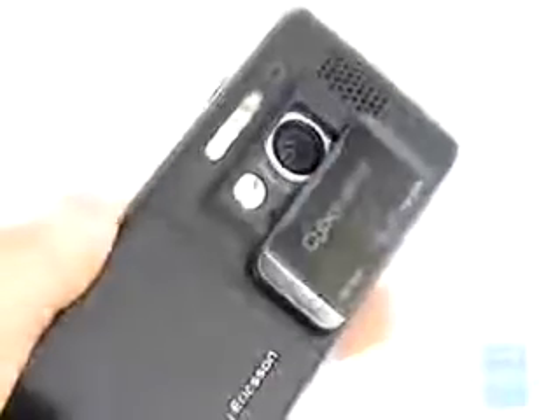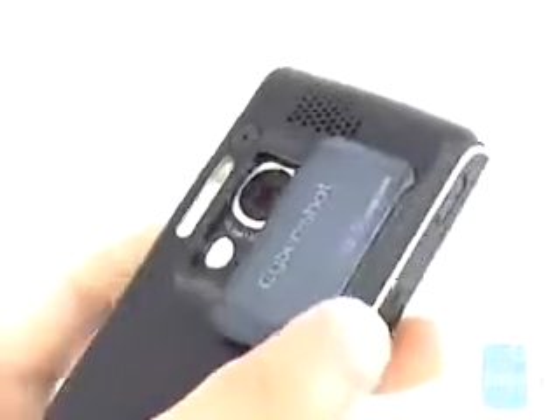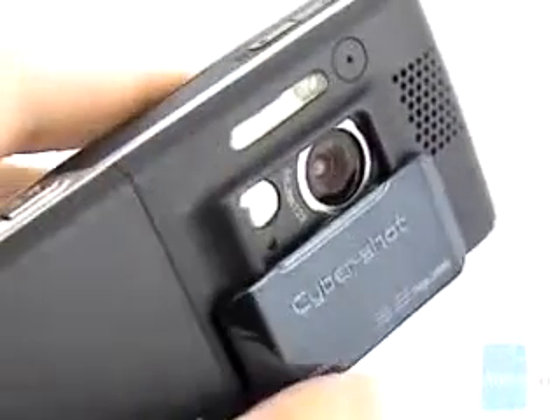The successor of the K750 has a 3MP camera instead of 2, a new Xenon flash that replaces the old LED lighting, an additional VGA camera on the front used for video calling, and a QVGA display with an actual size of 2 inches.